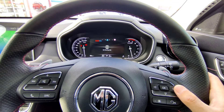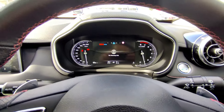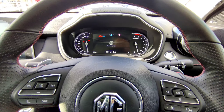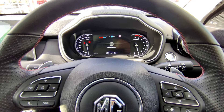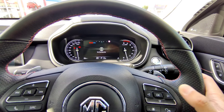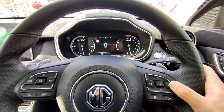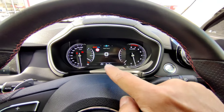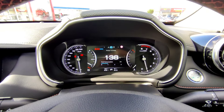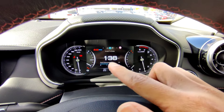Going right again reaches the warning information screen - at the moment there are no warnings, but if your vehicle needs a service, a tire is punctured, or a door is unlocked, warnings will show here. Go right again and we're back to the vehicle information status which shows digital speedo. Going up shows range to empty - my fuel tank is about a quarter left.